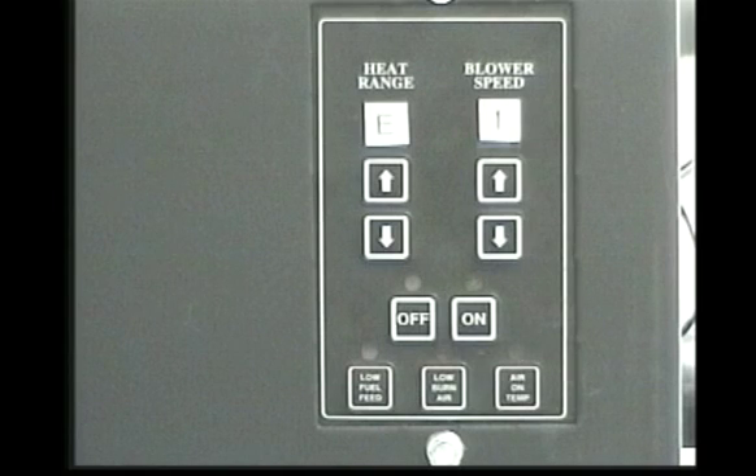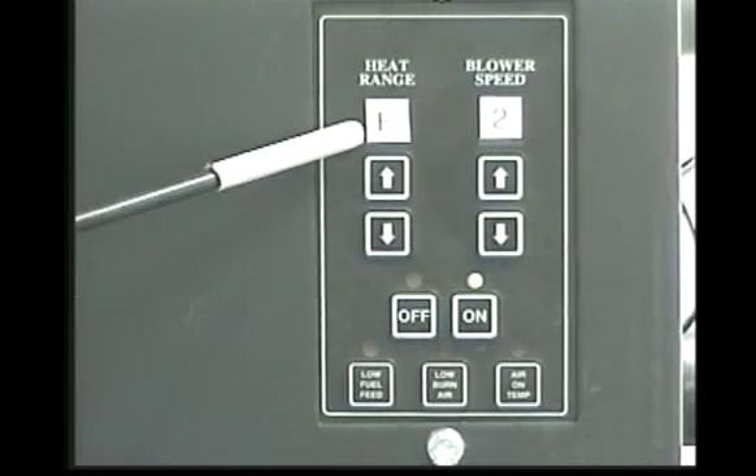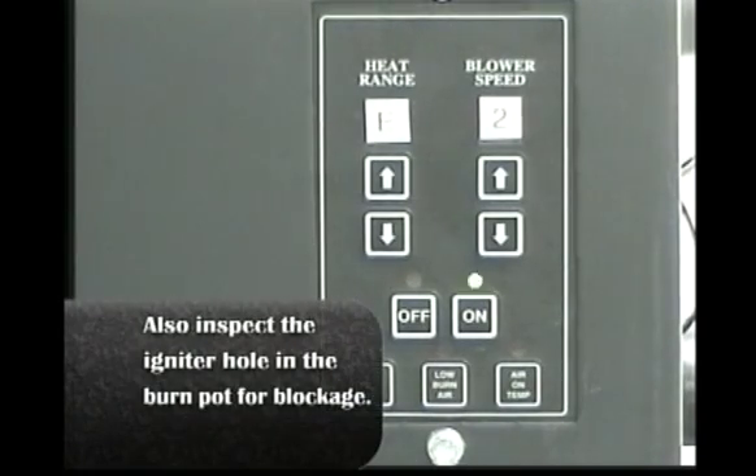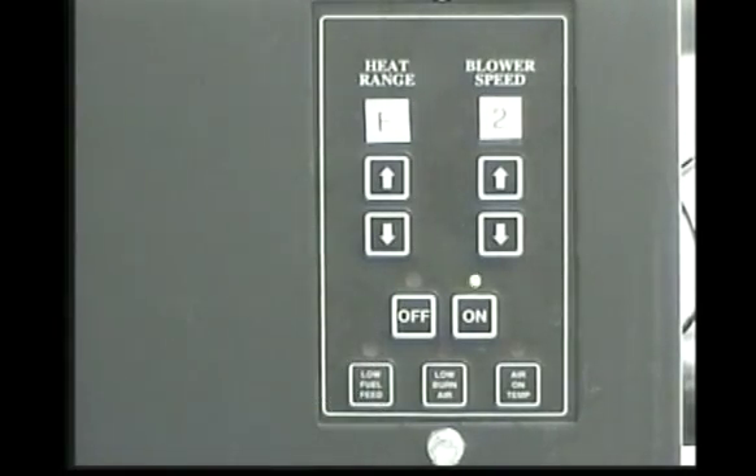If the E1 code appears again, press the off button and contact technical support for further assistance. The E2 code is a fail to start code. If the unit does not reach sufficient temperature within 20 minutes of pressing the on button, this code will appear and the unit will shut down. When the unit has cooled, open the door and clean all fuel from the fire pot. Close the door and press the on button to initiate a new startup cycle. If the unit fails to start after the second attempt, call technical support for further assistance.